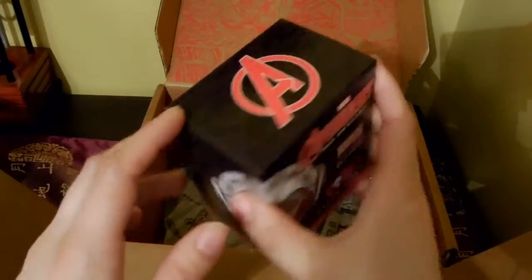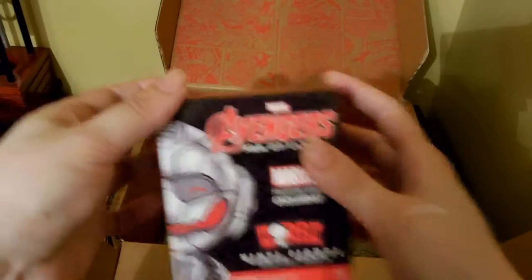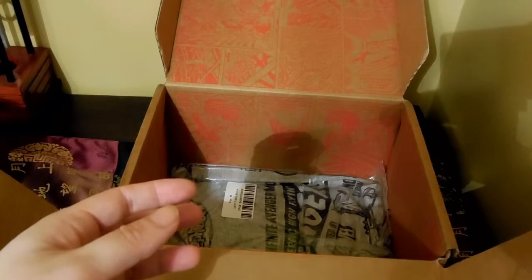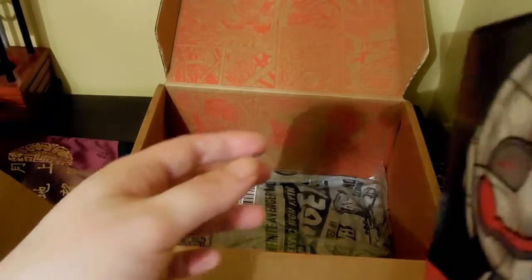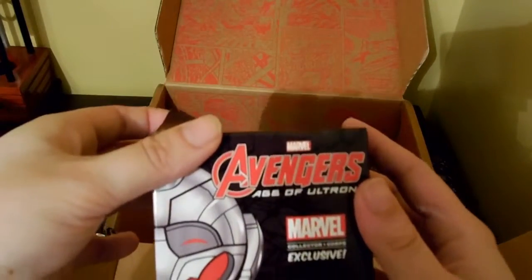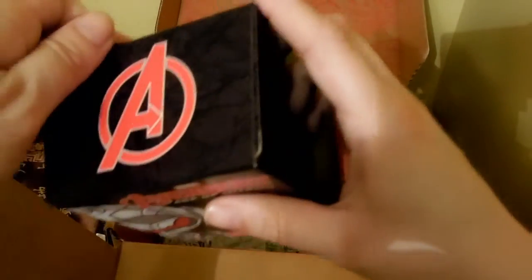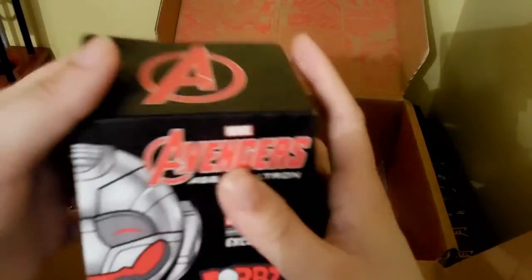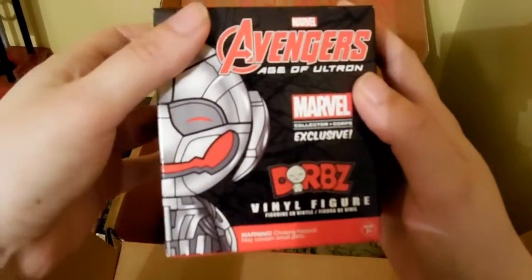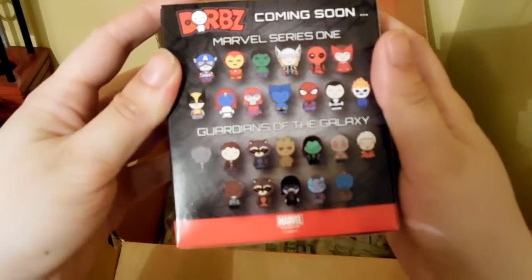Then we have a new product — I believe this is a pretty new product from Funko. It's called Dorbs. From the name you can guess they're supposed to be adorable. It's an Avengers: Age of Ultron figure. Coming soon: Marvel series and Guardians of the Galaxy.